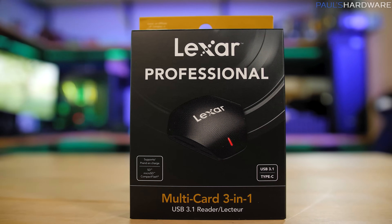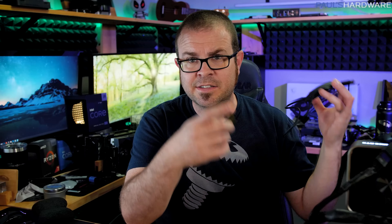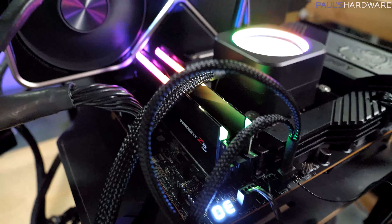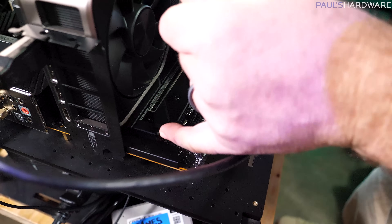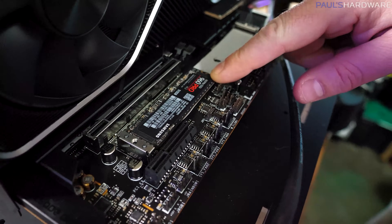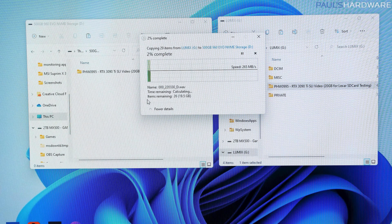First, you definitely want to use a UHS-II compatible card reader to get the most out of these cards — otherwise you'll severely limit their speed. I used this Lexar Professional Multi 3-in-1 card reader, connected to a test bed using an Intel Core i9-12900K and an MSI Z690 Unify motherboard, with full support for 10 gigabit USB 3.2 Gen 2 — plenty of bandwidth for our needs. I also installed a standalone 500 gig M.2 NVMe SSD — a Samsung 960 EVO — so we're copying data to a drive that's not the OS drive and is used for nothing else except writing that 20 gigs of data read from the SD card.